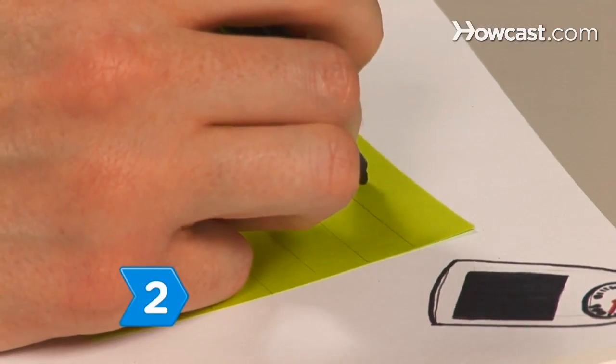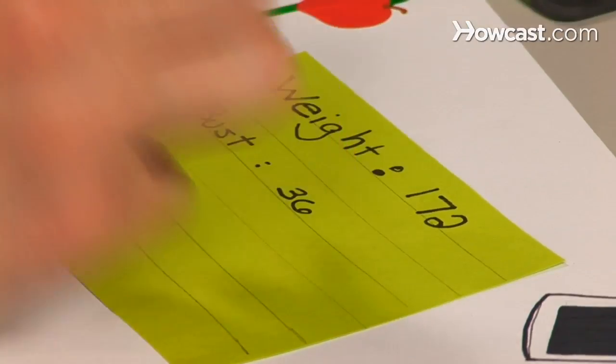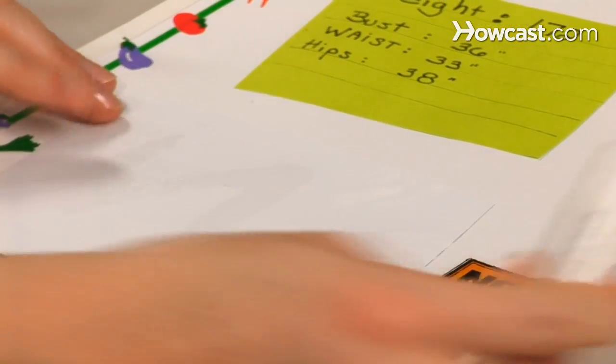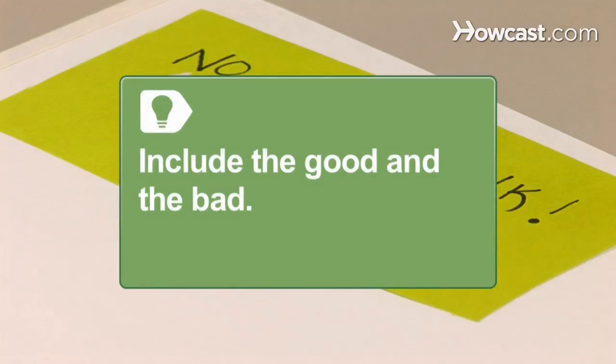Step 2. Create an introduction page. Use a scrapbooking pen to write your starting weight and measurements on a sheet of journal paper or cardstock. Include a photograph of you at your starting weight and other words or images that remind you of that time. Include the good and the bad in your scrapbook.